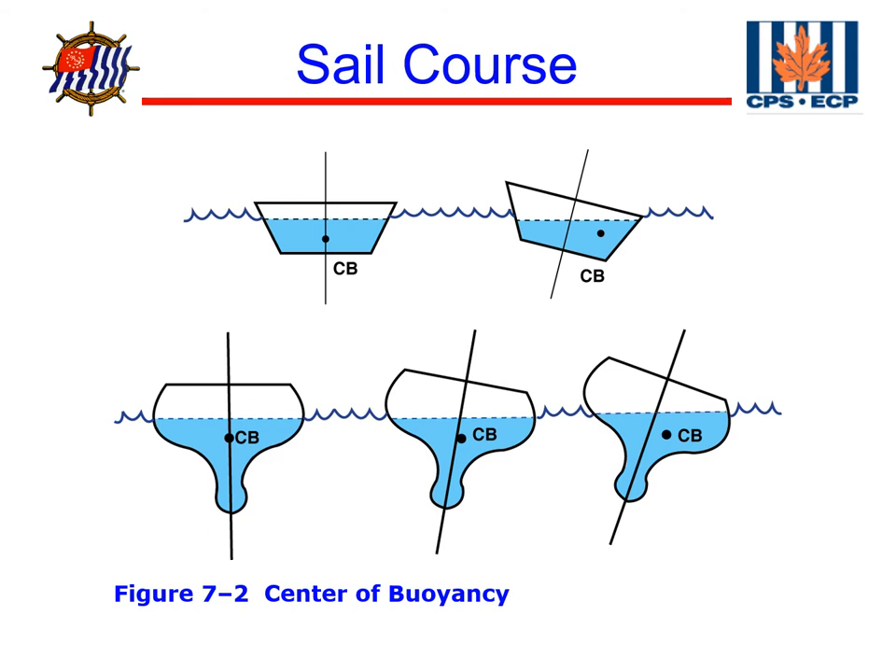Let's start this slide by talking about Archimedes' Principle, which says that the boat displaces water equal to the weight of the boat. So the center of buoyancy is the center of gravity of the water that was displaced by a floating boat. As the water changes shape, the center of buoyancy also moves. Let's look at how the center of buoyancy changes as the water shape changes because of the heeling of the boat in these examples.